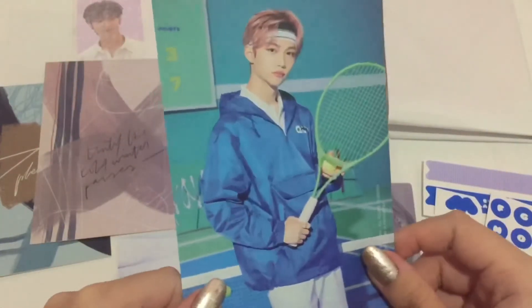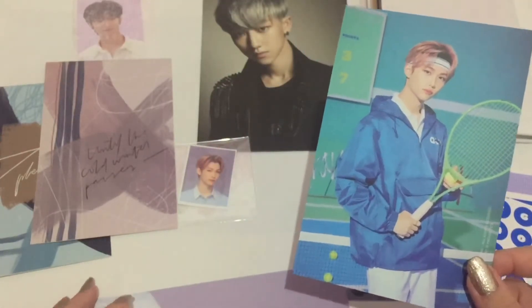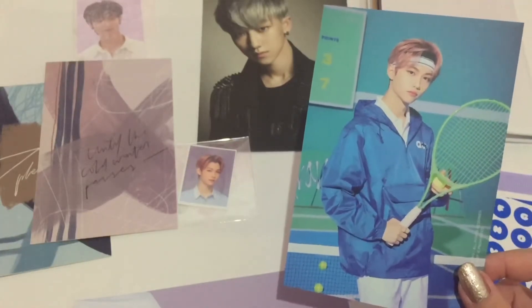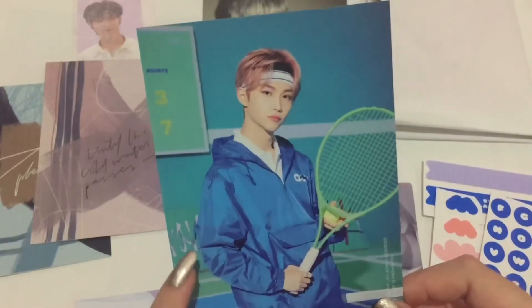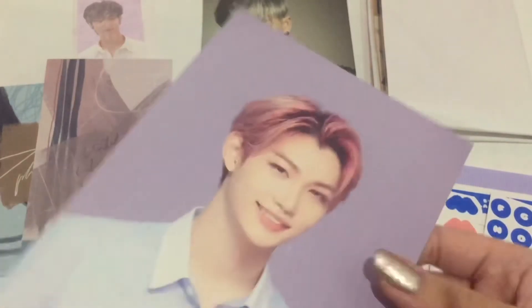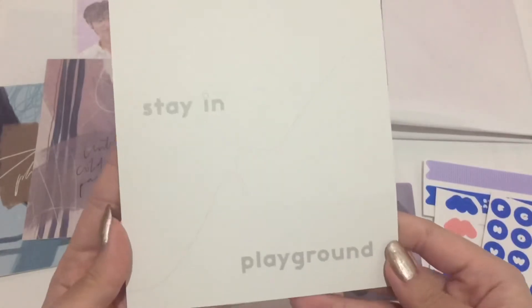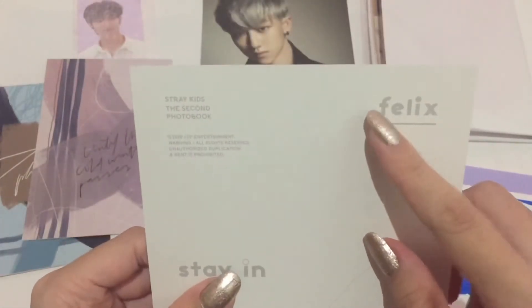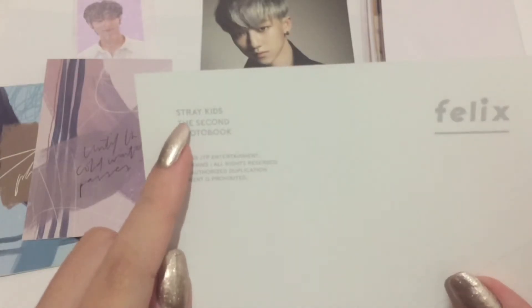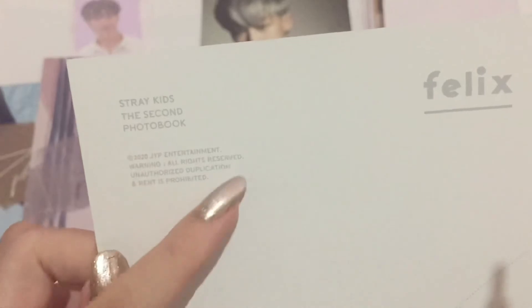Oh, he looks so nice. I don't know if I would want to get his photo card for this one because it's so expensive — actually it's more expensive than their albums. The cost of his photo card for Stay in Playground is like the cost of three of their albums. Lastly, we have his postcard — look at that smile, so cute! And then the back says 'Stay in Playground Felix.' We have Stray Kids — the second photo book — and then some copyright info right there.